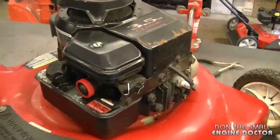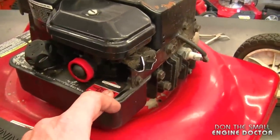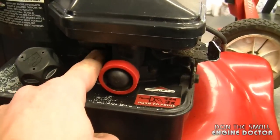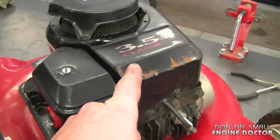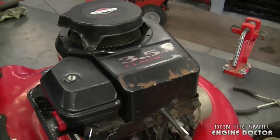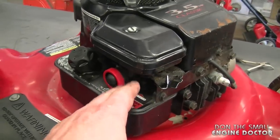Here's the lawnmower I'll be doing this on today. It's the Briggs engine with the carburetor attached to the fuel tank like this, and this is the plastic carburetor. This procedure will apply to the 3.5 horsepower engines to over 4 horsepower engines as long as you have the same fuel tank and carburetor.